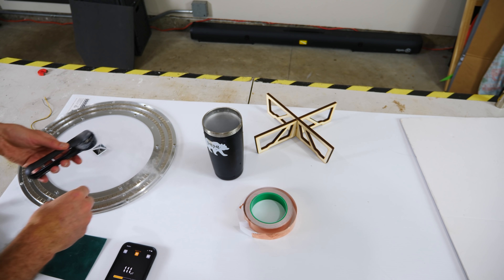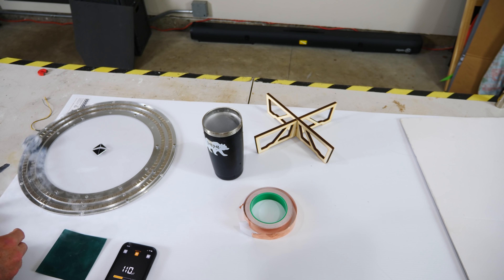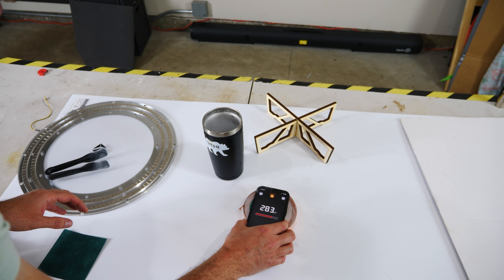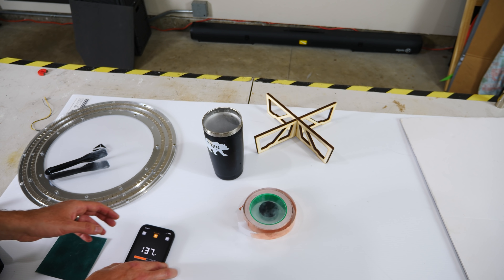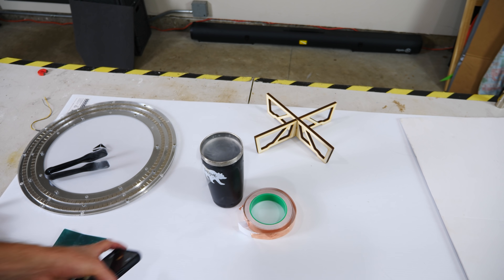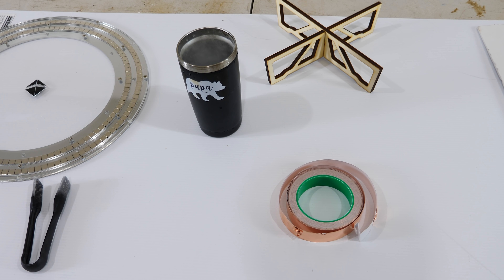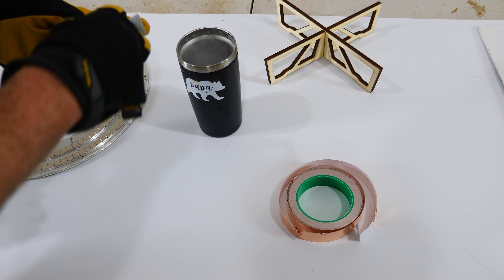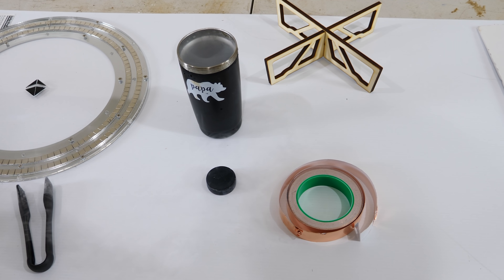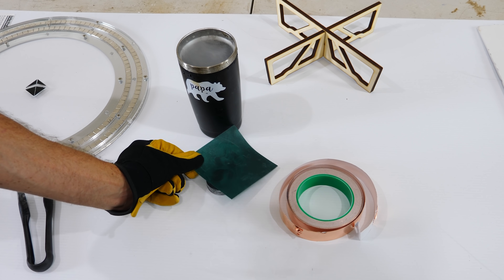Now I've got the eddy currents moving in there and I can measure them really high right now. If I put it back in my liquid nitrogen, they're still not going to stop even after a long time. Okay, now it's been about an hour — let's measure our superconductor and see what it looks like. The pattern's still there with that line down the middle.